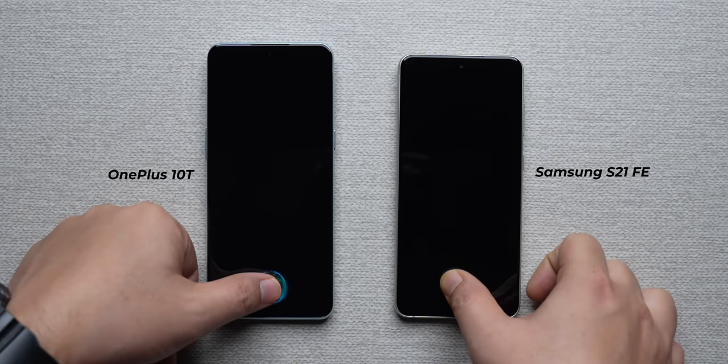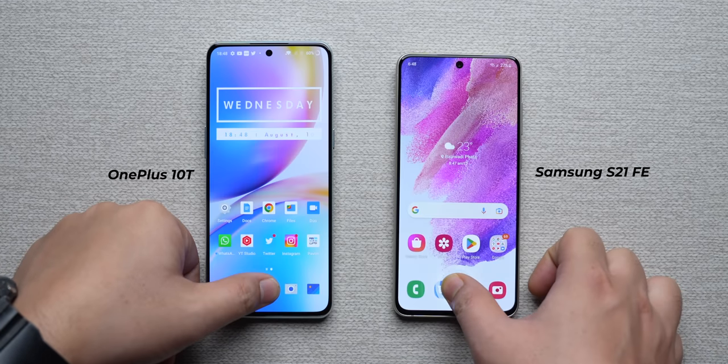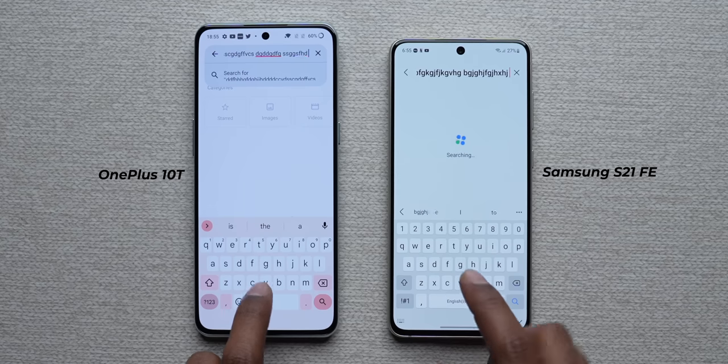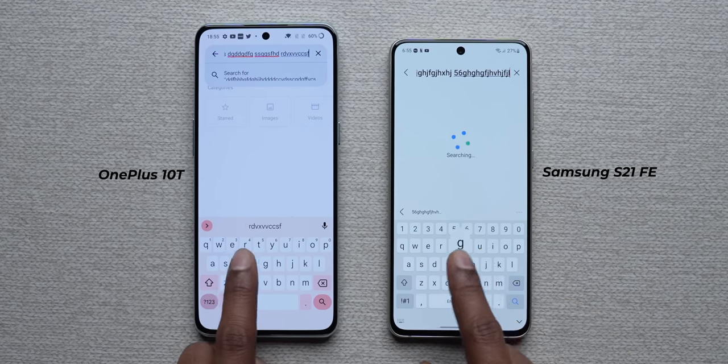There's also a noticeable speed difference in the in-display fingerprint scanners. The optical in-display scanner on the 10T is definitely faster — just tap and it unlocks — whereas the S21 FE requires a bit more of a push. Haptic feedback is also better on OnePlus, with tighter and more precise vibrations. The S21 FE is not bad, but the haptic feedback is noticeably lighter.